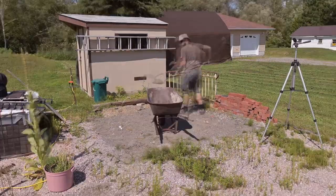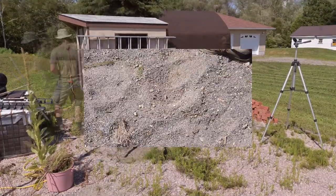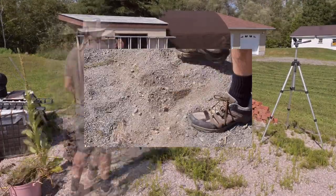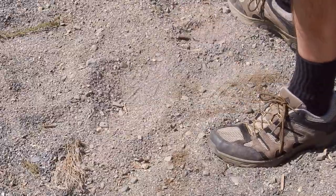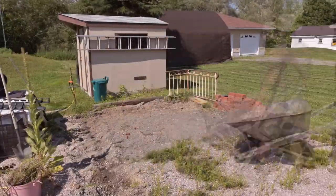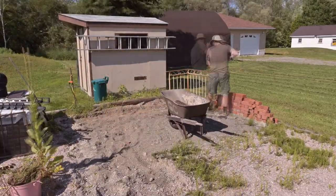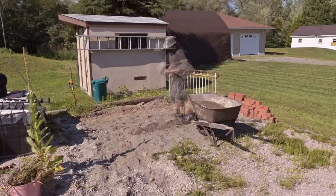This is the spot I'm going to put it, and as you can see this ground is not exactly appropriate. I don't know what kind of gravel this is but it's a little bit too squishy for my liking, and I'm going to have to replace it — which means I've got to dig all this up and replace it with crusher dust. That's going to be fun.